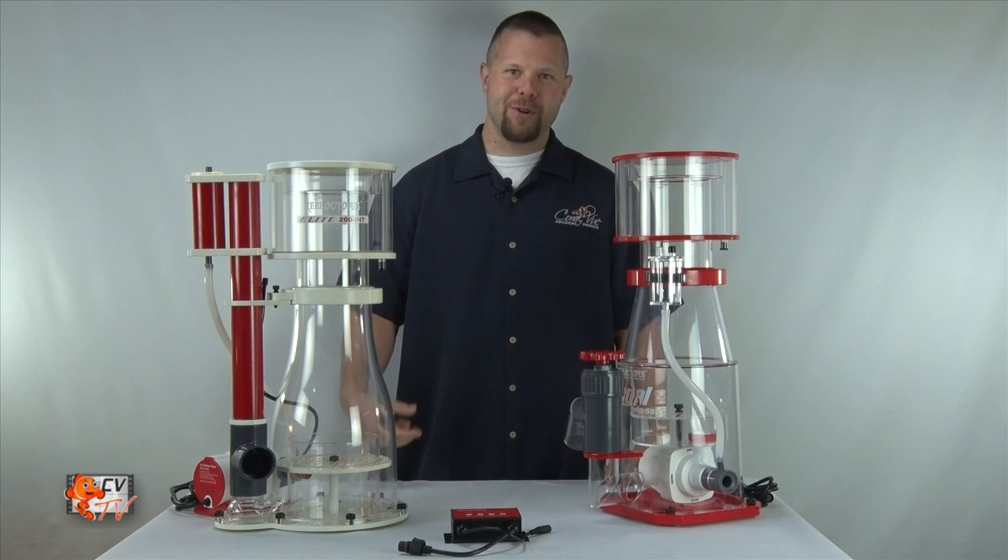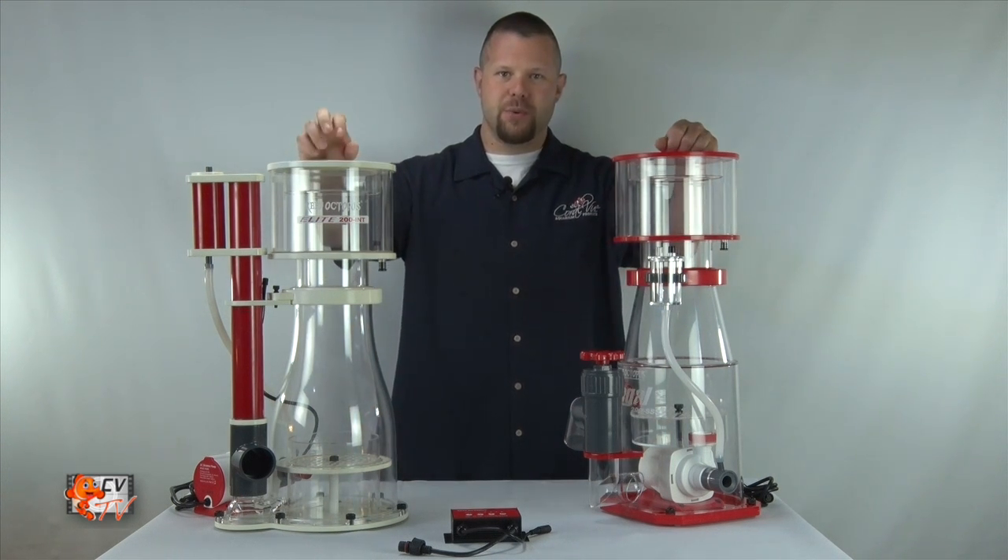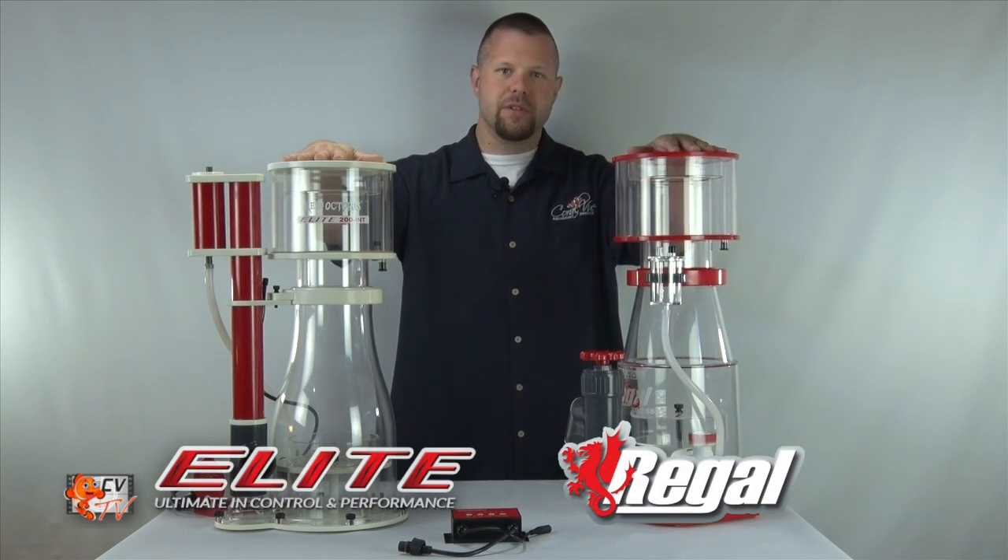Hello and welcome to CVTV. I'm your host Jeremy and today we're going to be going over the differences between our new Elite and Regal skimmers.